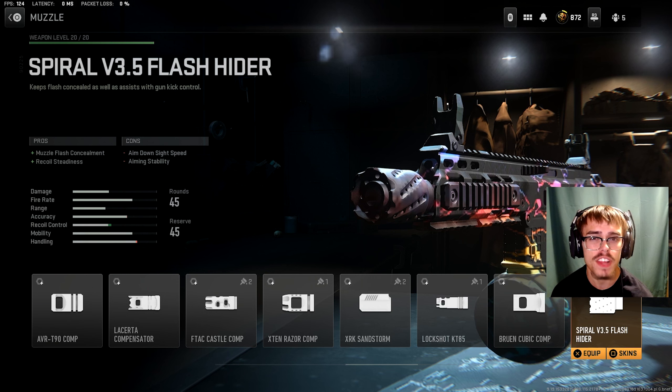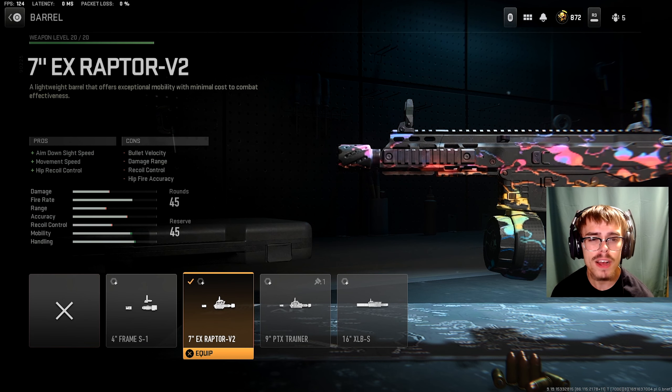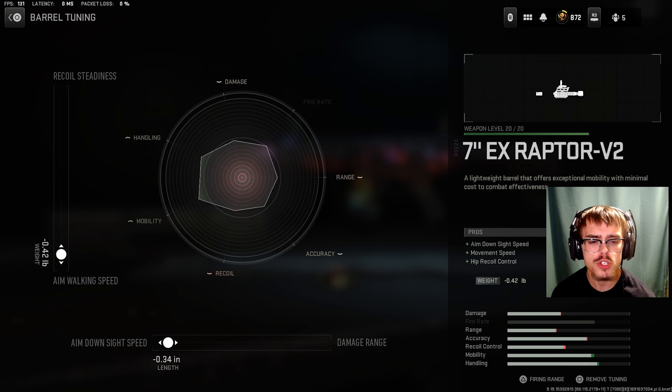For the second SMG on the list, we're going to be taking a look at the ISO 45. For the first attachment, the muzzle, you want the Spiral D3.5 Flash Hider. For the tuning of the muzzle, you want plus 0.65 ounces for recoil smoothness and plus 0.30 inches for gun kick control.